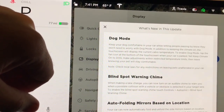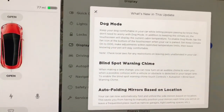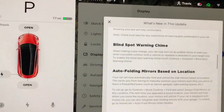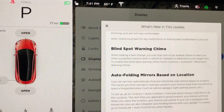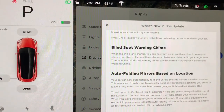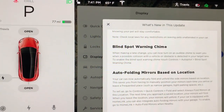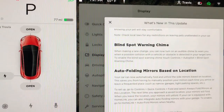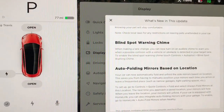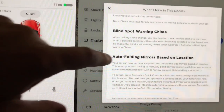Note: check all local laws and restrictions on leaving pets unattended in your car, as there are many local laws where you can't even leave them in the car. Blind Spot Warning Chime — when making a lane change, you can now turn on an audible chime to warn you when a possible collision with a vehicle or obstacle is detected in your target lane. To enable it, touch Controls, Autopilot, Blind Spot Warning Chime.